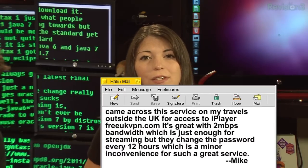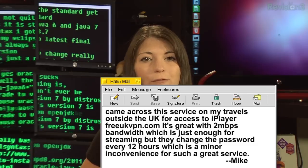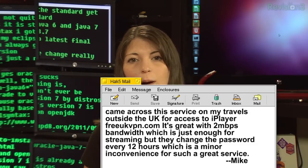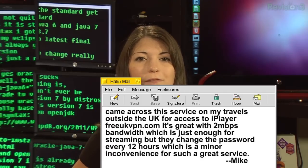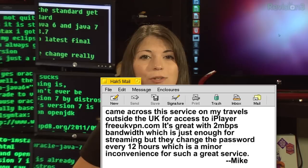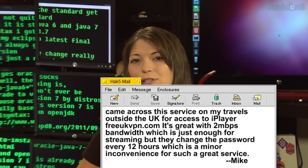Next up is Mike. He writes: I came across this service on my travels outside the UK for access to iPlayer. It's called FreeUKVPN.com. It's great for 2 megabits per second bandwidth, which is just enough for streaming, but they change the password every 12 hours, which is a minor inconvenience for such a great service.